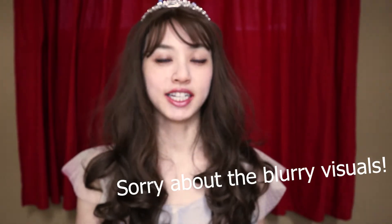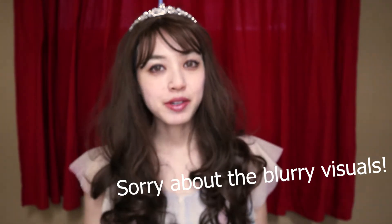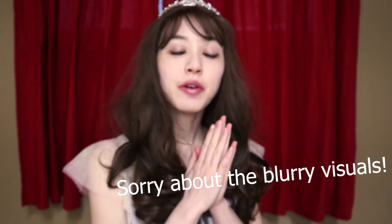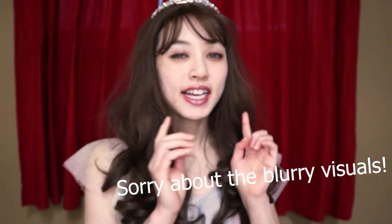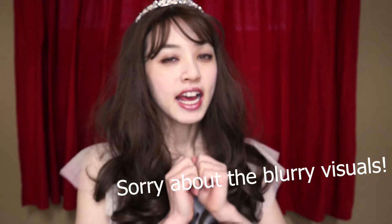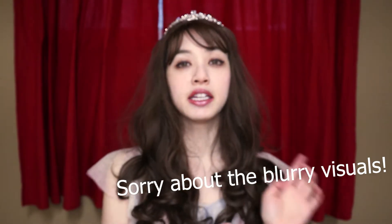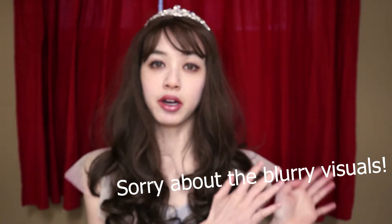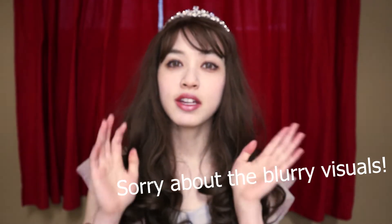Hi guys, welcome back to my channel. Today I am reviewing the last of the Yuris Arctic series contact lenses, and the color is hazel today. My name is Rielle, and if you're new to my channel, I do a lot of reviewing on fashion and beauty products, especially colored contact lenses. I like to wear natural color contact lenses, and sometimes I throw in a few videos about modeling tips and advice because I work as a model on the side. So if this interests you, you came to the right place.